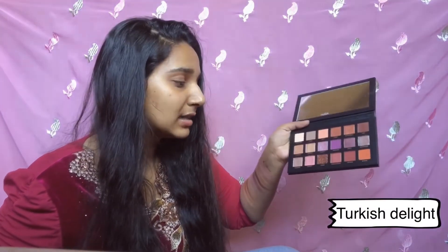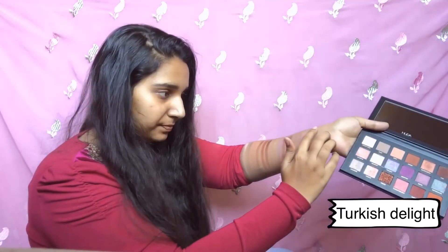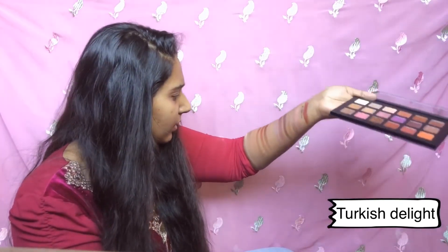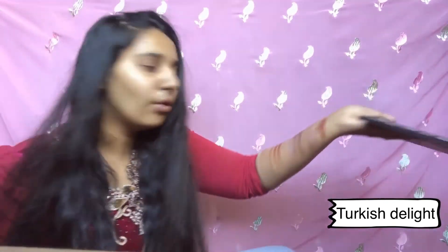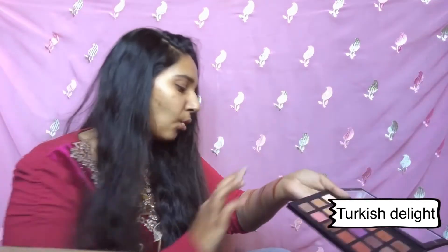Moving ahead, Turkish Delight is a proper pink metallic glitter shade. I actually like metallic shades. Oh, this is pretty — proper metallic pink. Wow, such good pigmentation! It has even more pigmentation than Blood Moon. Look at that, it showed up so well!